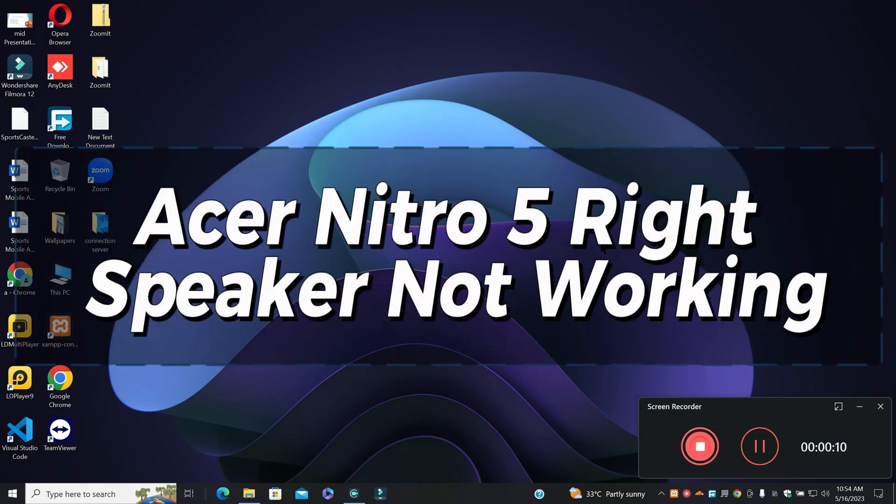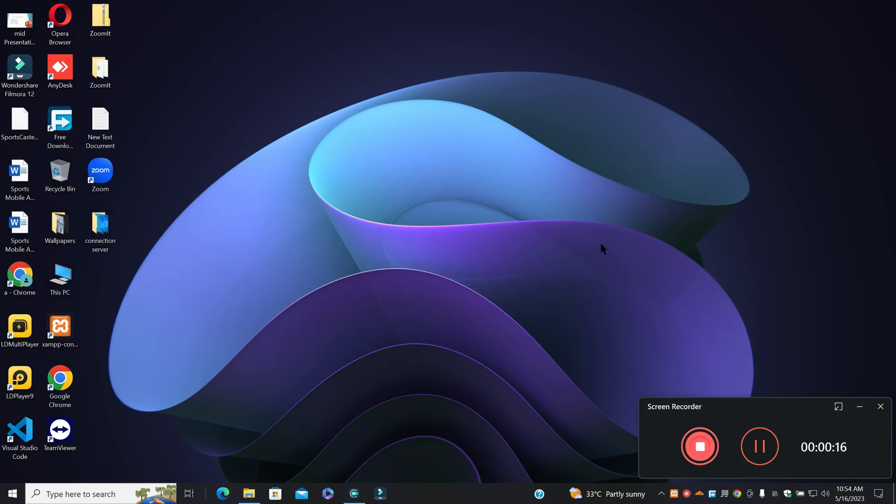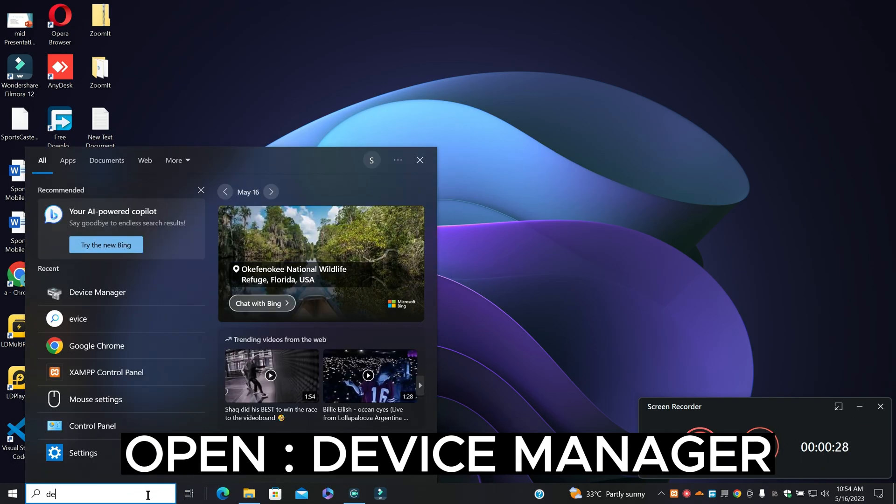Welcome back. In this video I will talk about the Acer Nitro 5 right speaker not working. If you are facing the speaker problem on the Nitro 5, I will show you how you can easily fix it. Before I start, if you are new here don't forget to subscribe and hit the bell icon. Watch the complete video, follow all the steps and learn it.